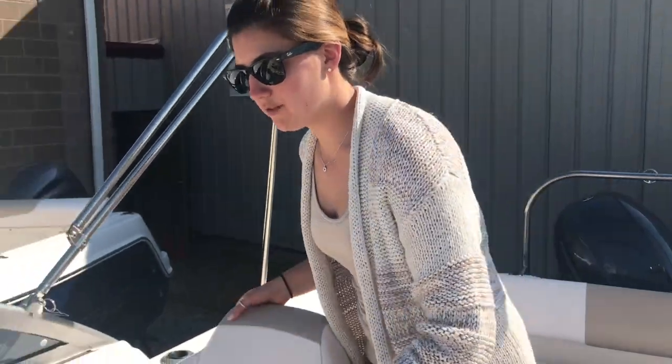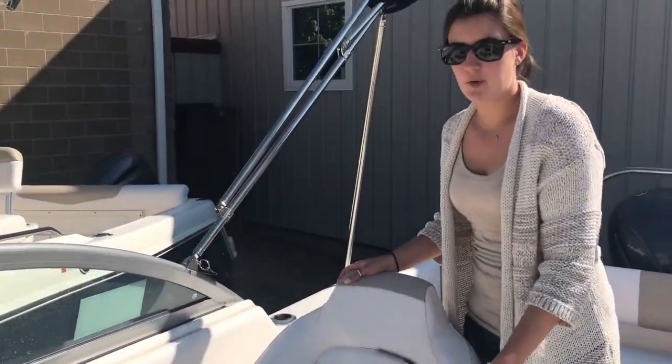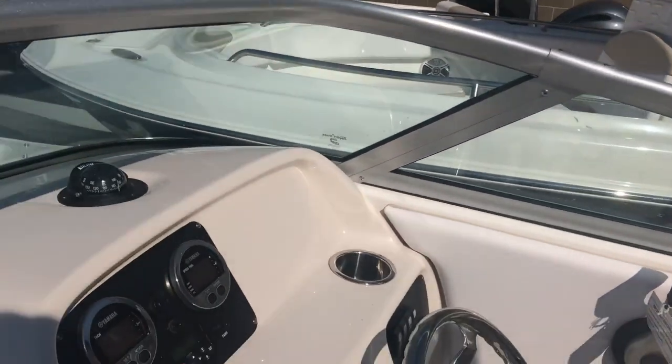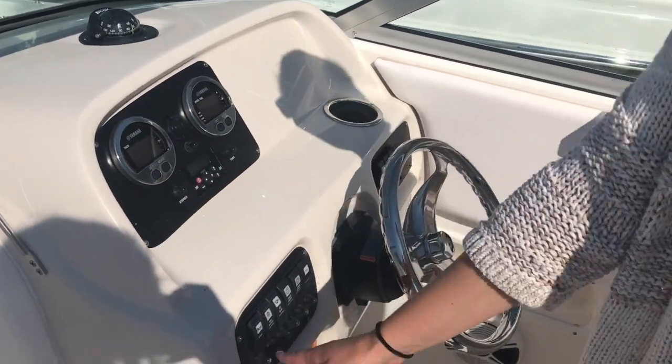Moving up to the helm area, we have a nice bolster flip-up helm seat here. Our dash is pretty straightforward — we have our Yamaha gauges, a nice little head unit for our stereo, and all of our rocker switches.